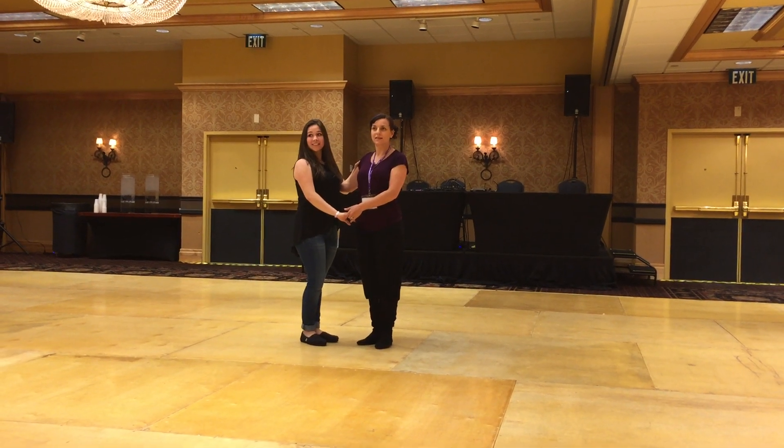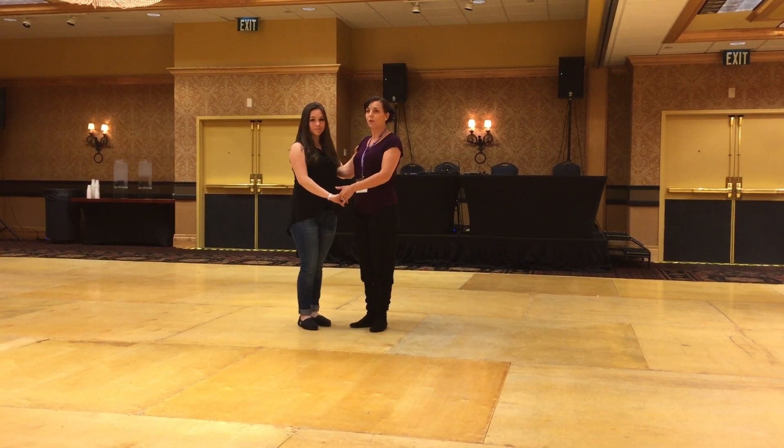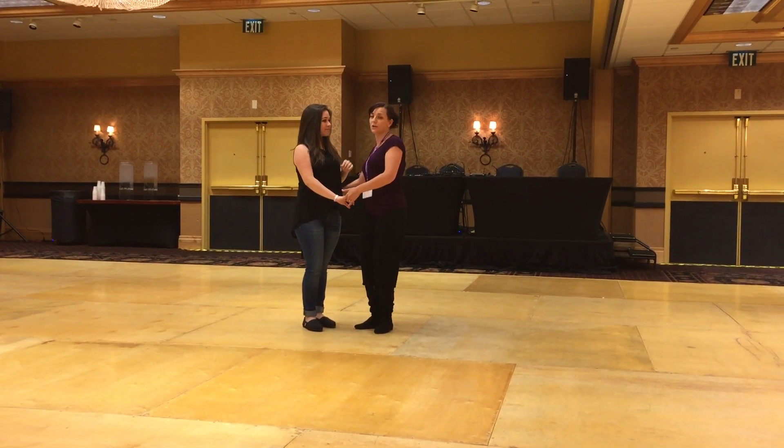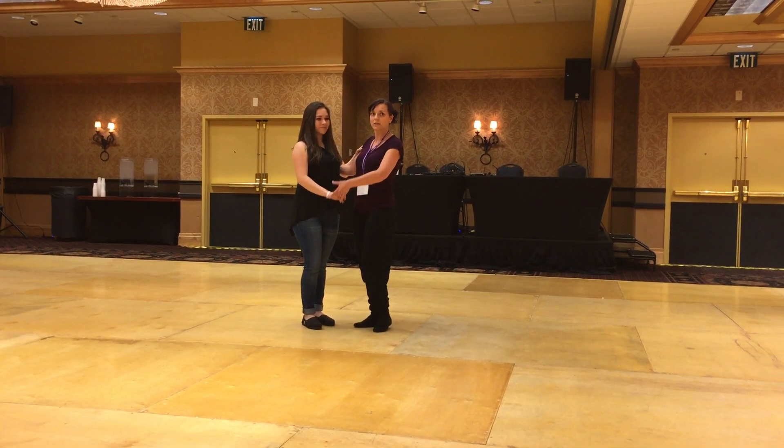We're just going to demonstrate what we did, starting with a starter set variation. First thing we do is get connected. We have core connection, right hand to her shoulder blade. Left hand is low — drop it low — low by her hip, so adjust to her body.